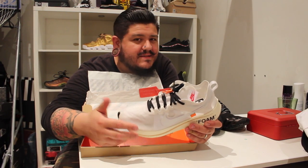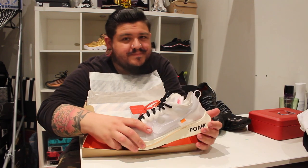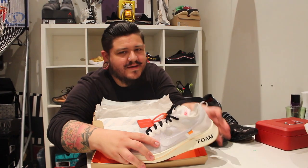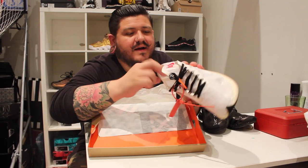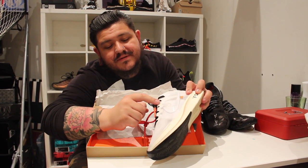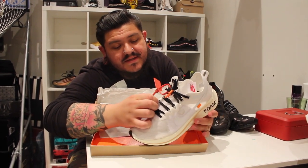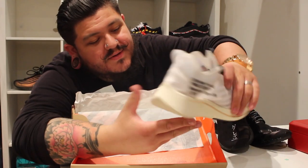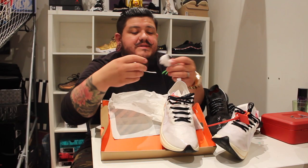There's nothing as drastic as, you know, the Jordan 1 or the Presto, but yeah, awesome shoes. Little details — a little Off-White logo on the insole. This is different from the other Zoom Flies they're releasing. Caging on the outside, and the Off-White diagonal pattern inside there as well.